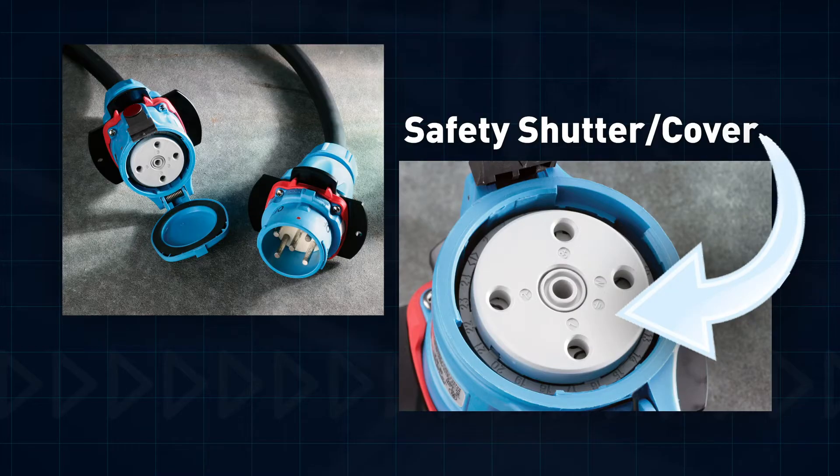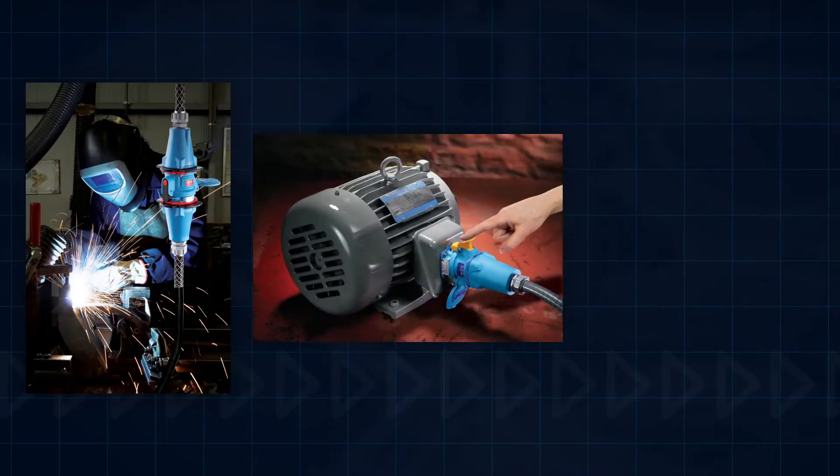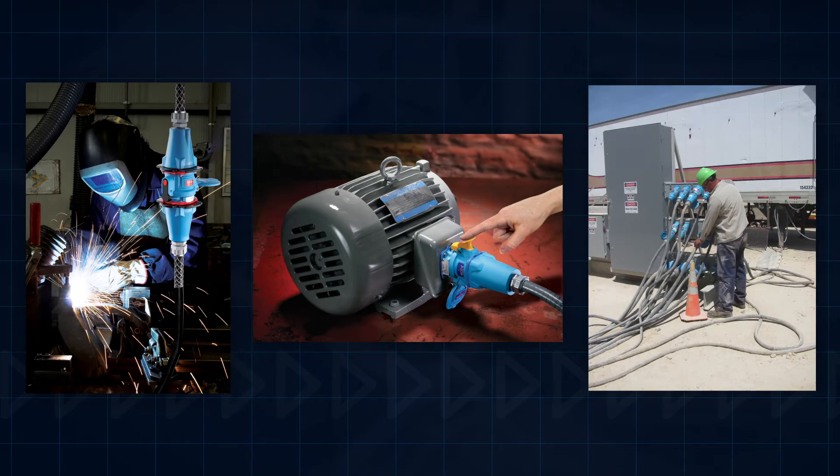As a result, when Meltrick's switch-rated plugs and receptacles are installed, workers can connect and disconnect welders, motors, and other electrical equipment with plug-and-play simplicity.